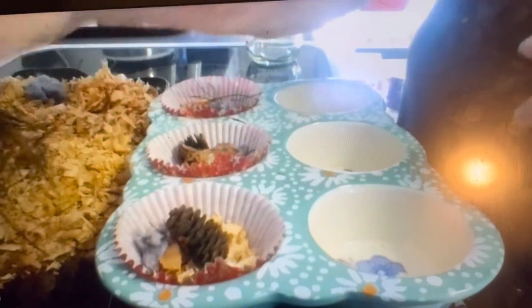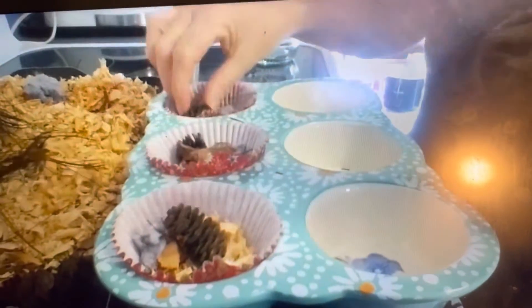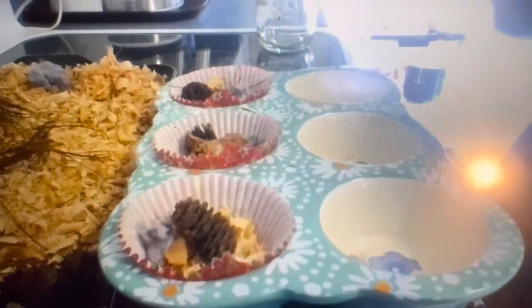You can add a few leaves if you want — these are all natural materials. What we're going to do is take this wax jar and cut up some beeswax.